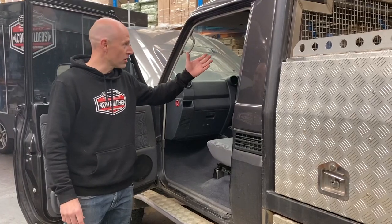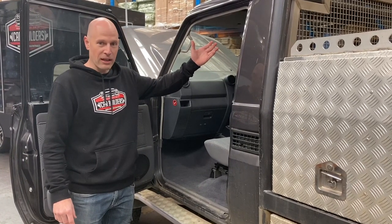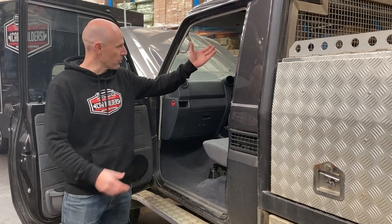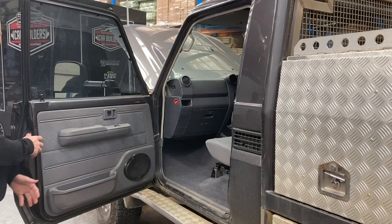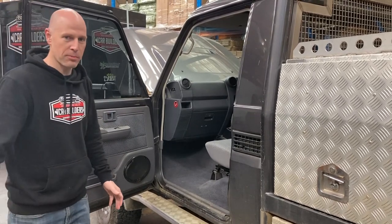Most of this is pretty visual on how to get it out. The aftermarket headliner has visual screws so we'll just drop that down — the sun visors, the seats, the carpet, the rear wall, the door trims — and then we're going to line it with our installation product.